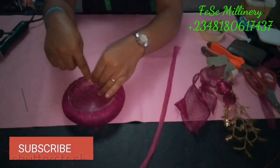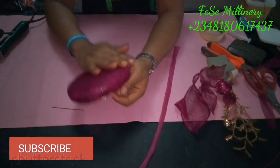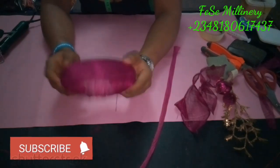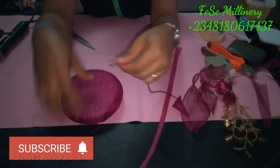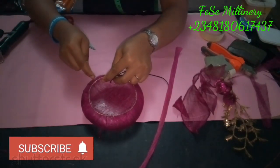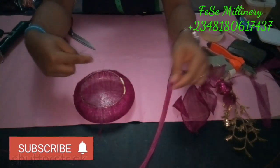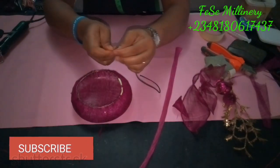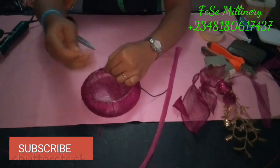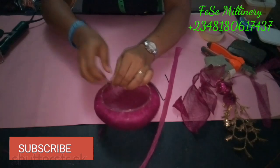We are done fixing the millinery wire to the base. What we need to do now is attach our elastic band so it can sit on our customer's head — or your own head. Some people just attach a comb on the fascinator base instead; that should also work whether you have straight hair or not. You can see how I'm actually fixing the elastic band, and afterwards we'll be covering it with a bias strip.